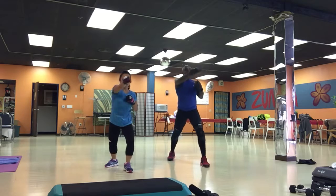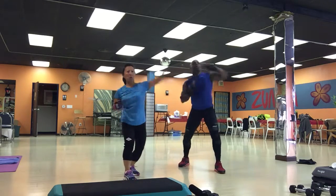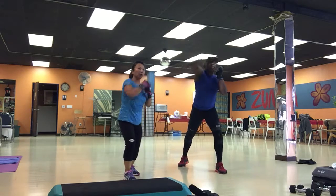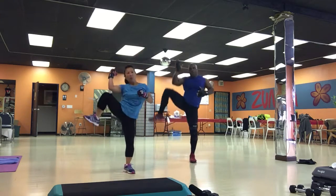One, two, three. Side kick, knee. Elbow knee. Uppercut hook. Jump back. Three. One, two, shin block. Front kick, side kick.